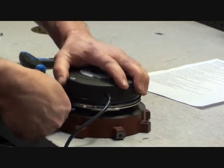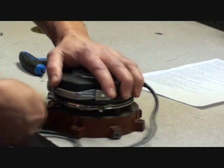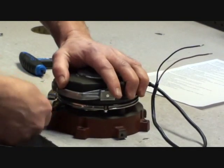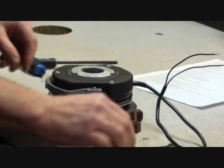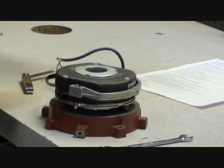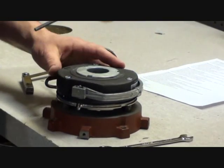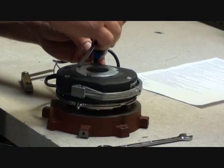To increase the air gap, loosen the mounting bolts and turn the setting bolt counterclockwise out of the brake coil body. Check your air gap and re-torque the mounting bolts. Repeat the process until a uniform gap has been achieved.